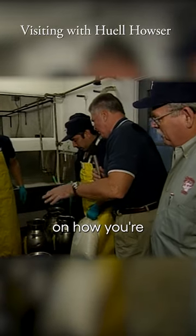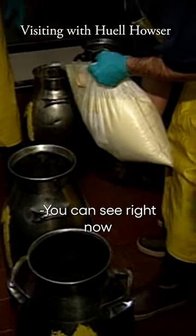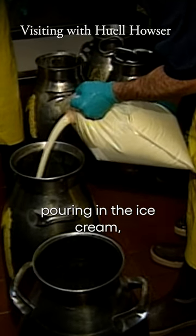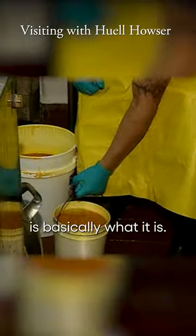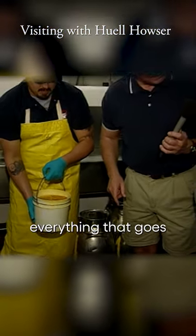We're going to do a demonstration on how you're making your eggnog. So Ray, tell us how this gets started. You can see right now we have John pouring in the ice cream soft serve, is basically what it is. Step number two, that's the eggnog base itself — that is all the ingredients, the nutmeg, the spices, everything that goes with it.